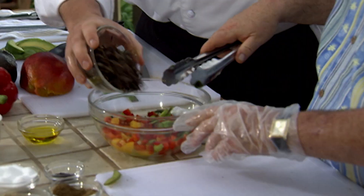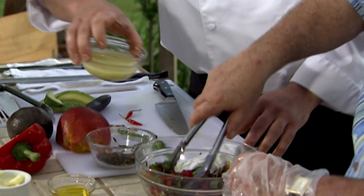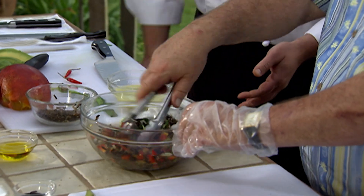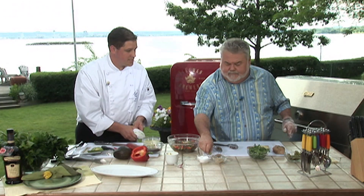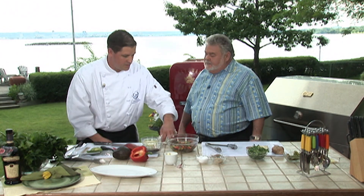We're going to add the wild rice to it. I've prepared an Asian-style vinaigrette, which is rice wine vinegar, sesame oil, lime juice, ginger, garlic, and a little fish sauce.